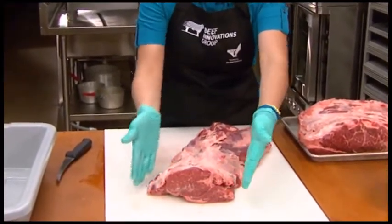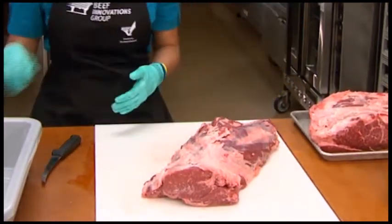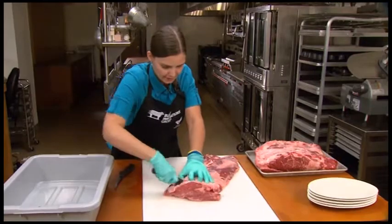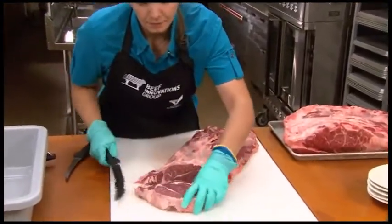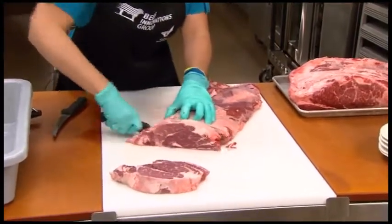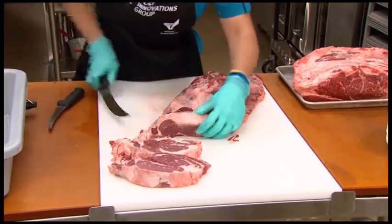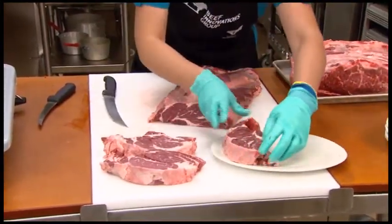It corresponds to where you see this natural tapering in the chuck eye roll. So I can cut three one-inch thick steaks, and then I'm going to run out of room and have to cut a new different beef item. I've cut three one-inch steaks — go ahead and put these on a platter. These we call chuck eye steaks.